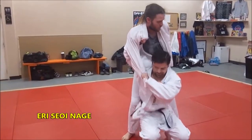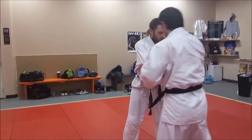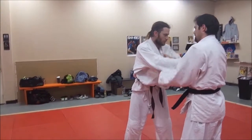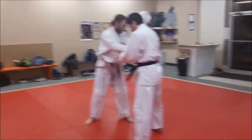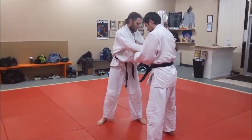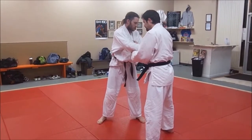And these are the basic variations. So we're going to work tonight on the morote — both-hand carry over the back, or both-hand shoulder throw — and the eri, lapel shoulder throw, or carry over the back throw. So let's look at morote first.